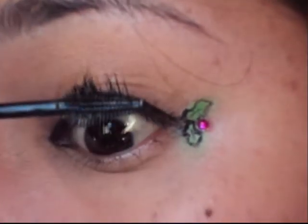Glue on a rhinestone — like you can see right there, it's a little red rhinestone. It's just like the ones that come in with the nail kits; it's not anything special.